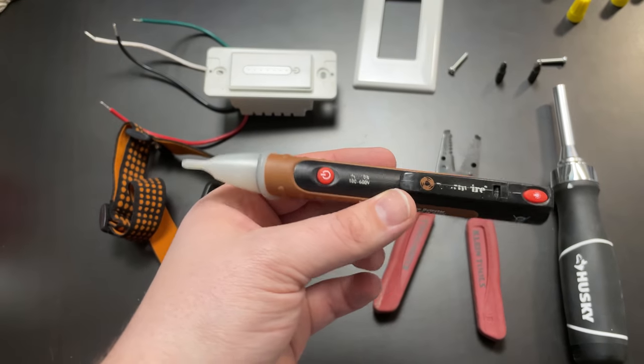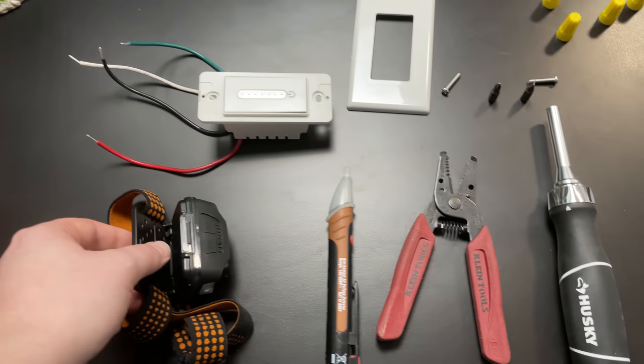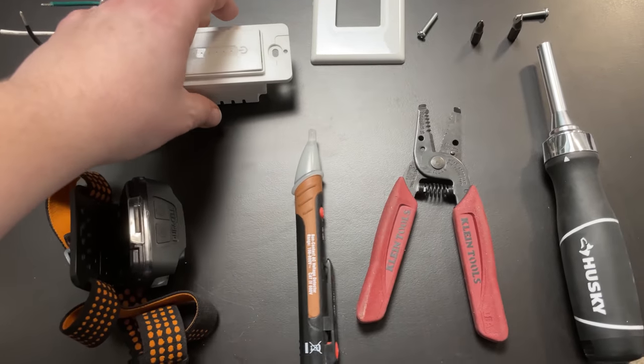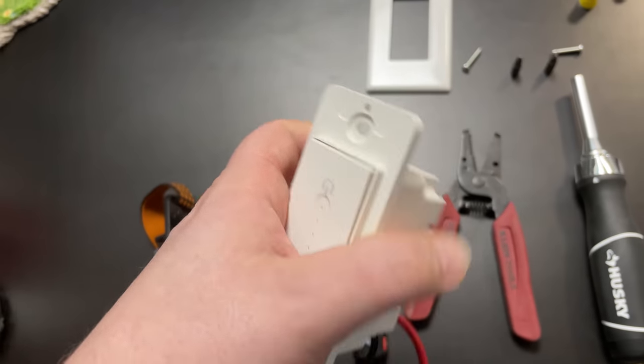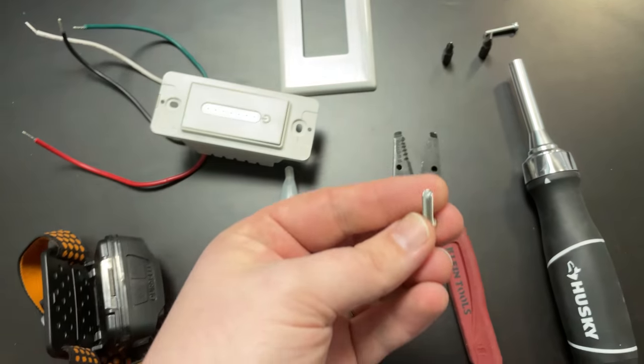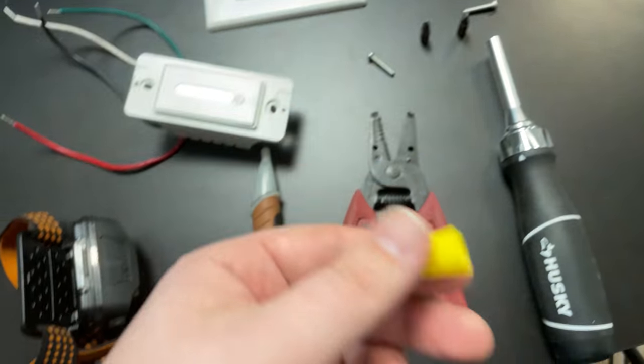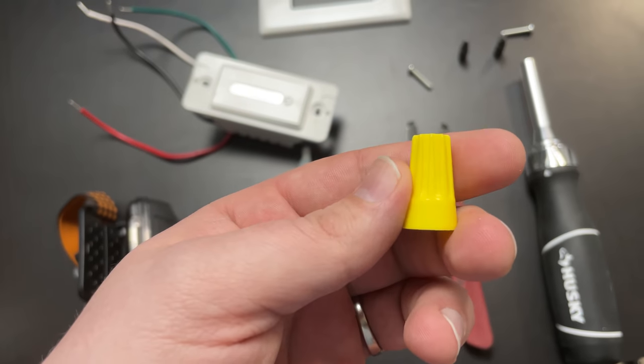You're also going to need wire cutters and potentially something to strip the wire. This is a tester for checking if the power is still on — I'll show you how that works in a moment. Of course a headlamp, since once I turn off the power I won't have much light. You'll need the light switch and whatever is included: screws, the face plate cover, and some wire nuts.